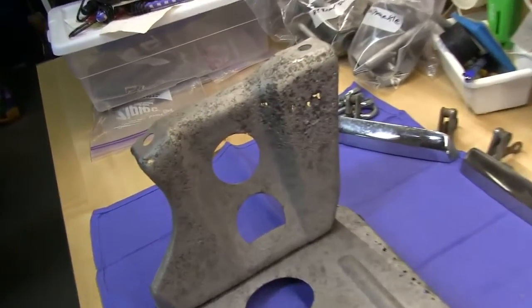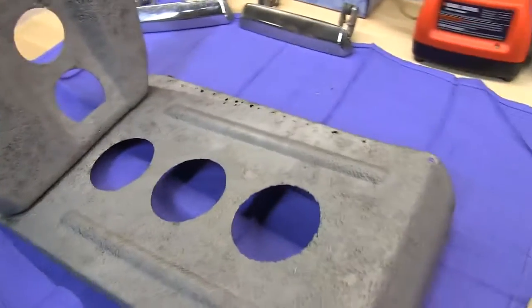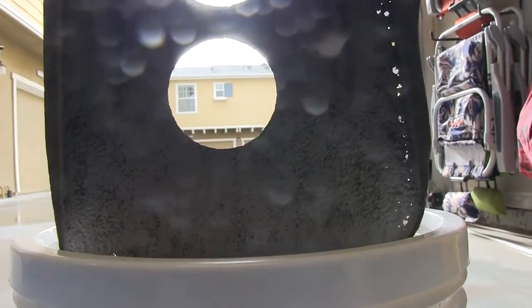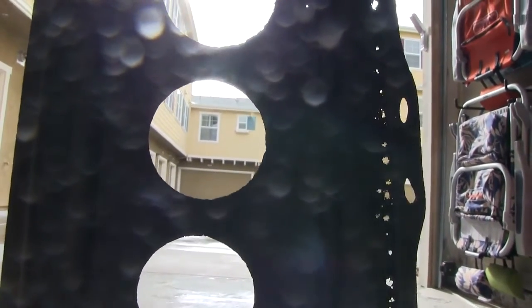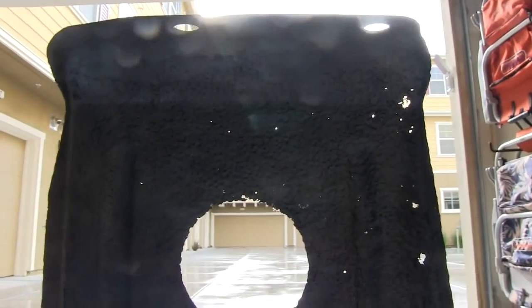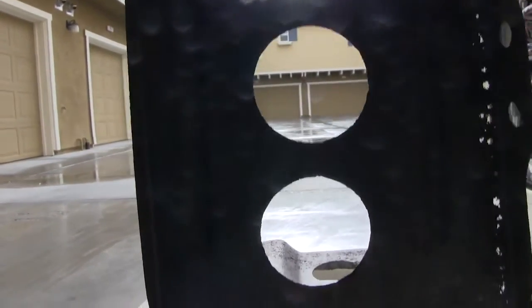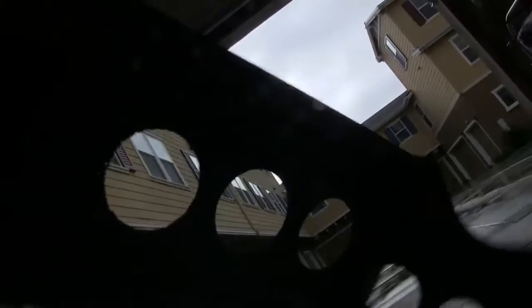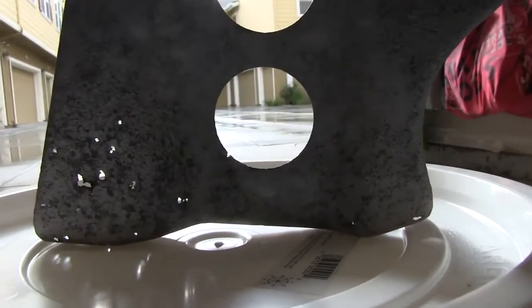Lots of holes. Any time you sandblast anything that's heavily corroded with lots of rust — in this case the battery tray had rust plus battery acid plus water. What a fine marriage — that just went to town on eating through metal. When you do your body work on any of these restorations, no matter what kind of car it is, you should sandblast the entire car. Lots of pinholes are going to show up, just like on this battery tray. In my case, I didn't have the ability to sandblast my car, so that didn't happen.